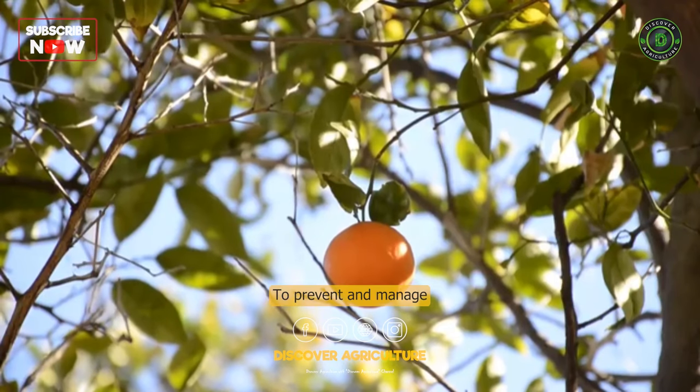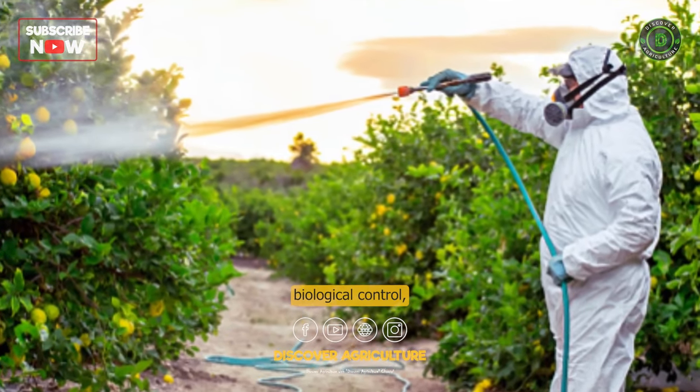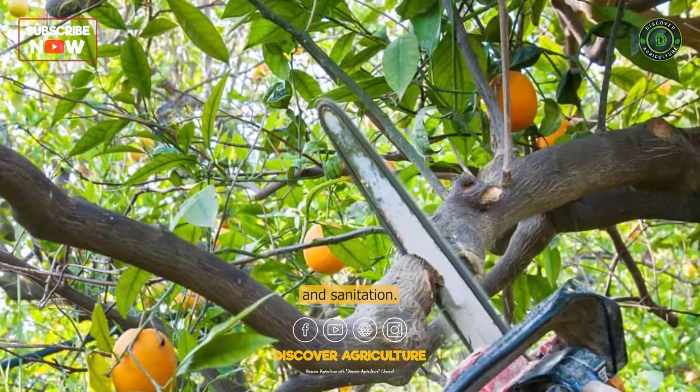To prevent and manage these problems, orange farmers use a range of methods, including biological control, pesticides, and cultural practices such as pruning and sanitation.